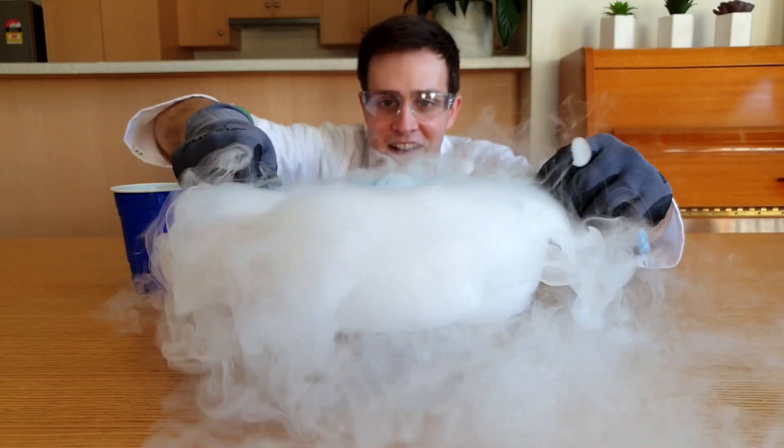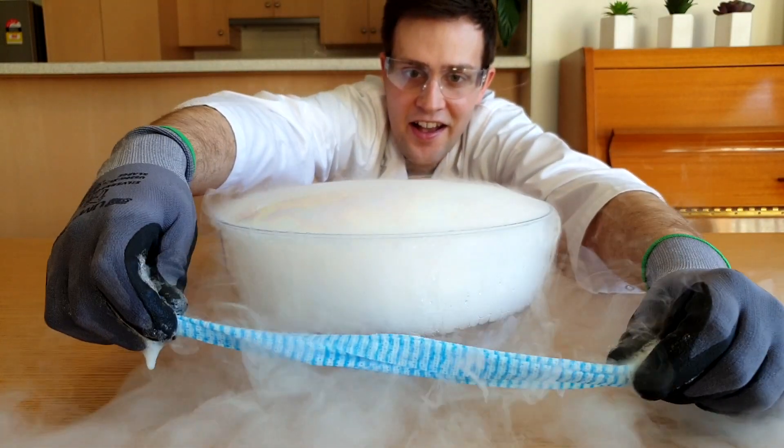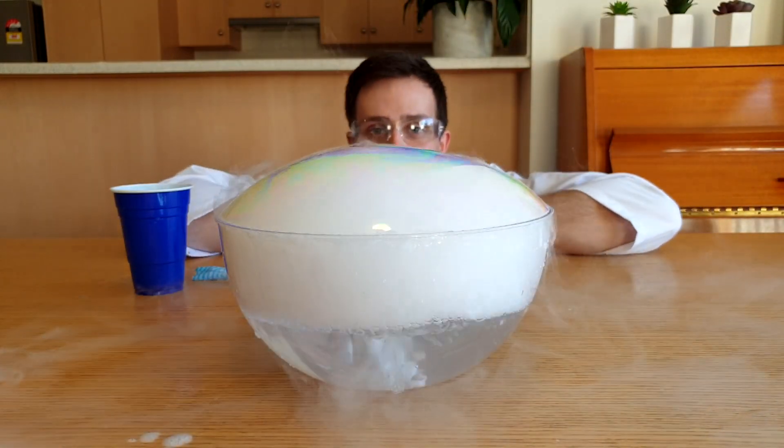Soak the cotton cloth in bubble mixture and then run this over the top of the bowl to trap all of the fog in a giant bubble!